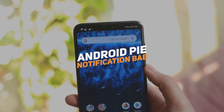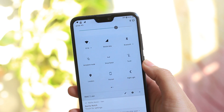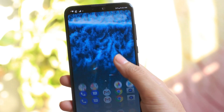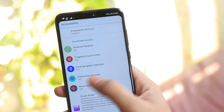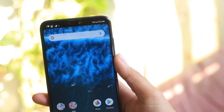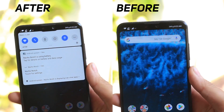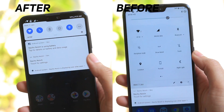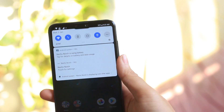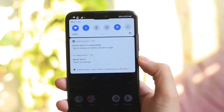The notification panel on the Zenfone Max Pro M2 is really messy — a lot of icons are scattered all over the place, as I mentioned in my initial impressions video. Since there's no customization option in the UI, I recommend installing the PowerShade application, which brings the Android Pie UI to your device. Here's the before and after — the after looks really amazing. This app was recently removed from the Play Store for unknown reasons, so I've linked it in the description for direct download. Once installed, it looks as shown.